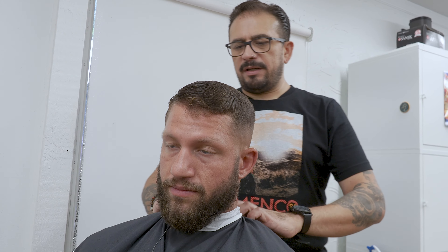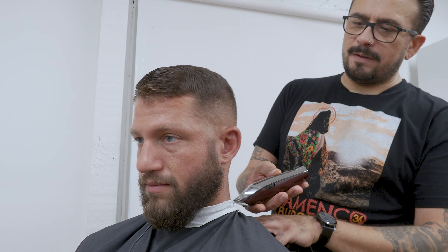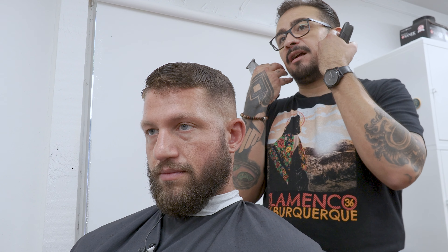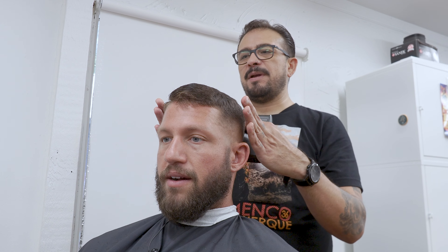So brother, talk to me — as far as the beard, usually people either want like a solid beard, all like one size, or do you want to tighten it up and then fade it forward? I like the fades. Yeah, okay. That actually has very much — just like in here with this, when these filled out — that has a slimming effect as well.